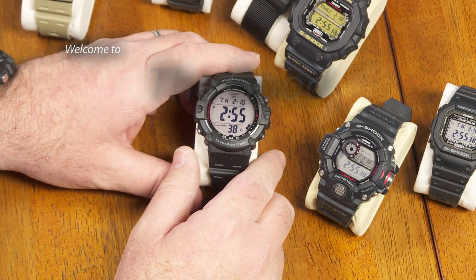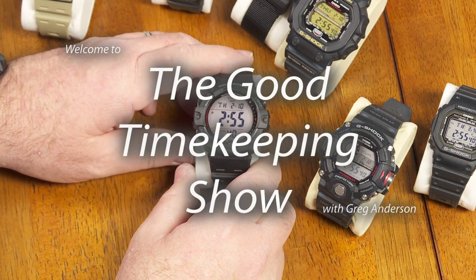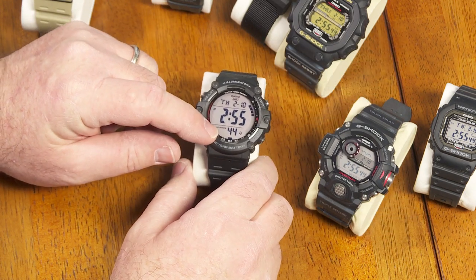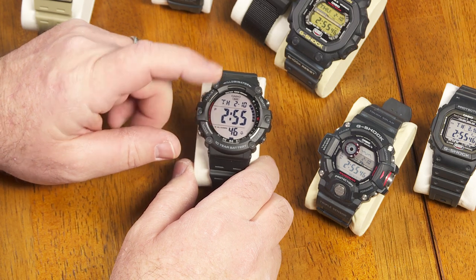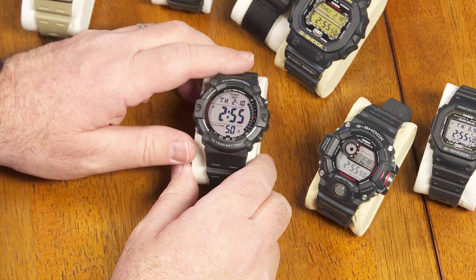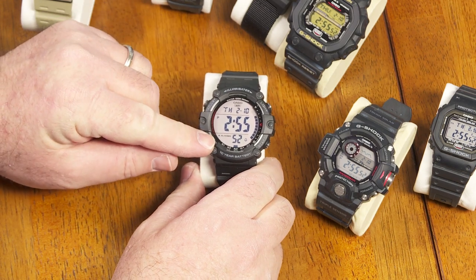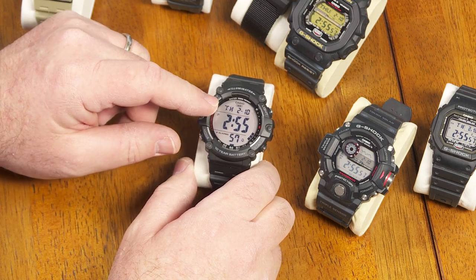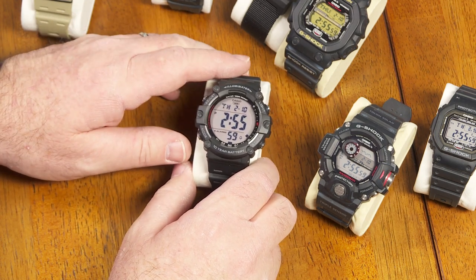Hi again, everybody. My name is Greg Anderson, and this is the Good Timekeeping Show with Greg Anderson. So I found this at Walmart just the other day. Yes, this is one of those watch channels where we talk about watches you can buy at Walmart. This one was $19.92 at my local Walmart store. This is the AE1500 from Casio.